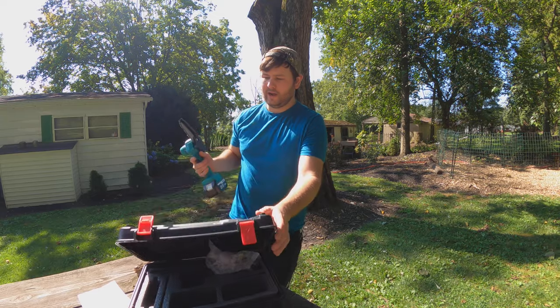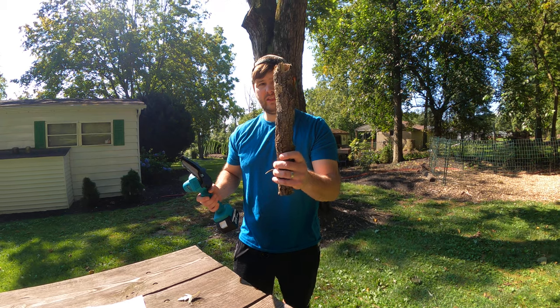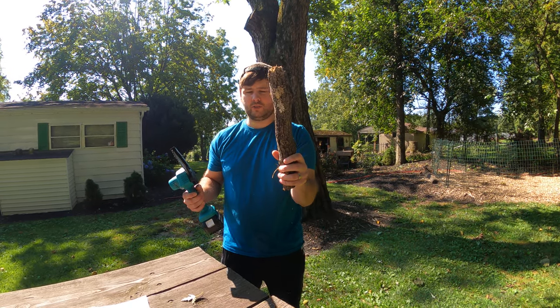You press the safety button in and then you can press the center button. I'm going to go ahead and demonstrate how this works. You also get a manual as well. So this is a pretty thick branch — as you can see it's very thick — but we're going to cut it up into a smaller piece.